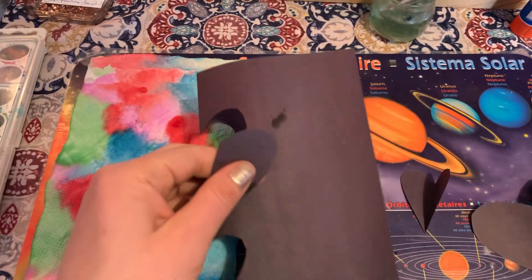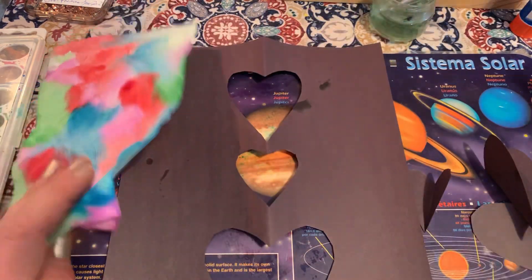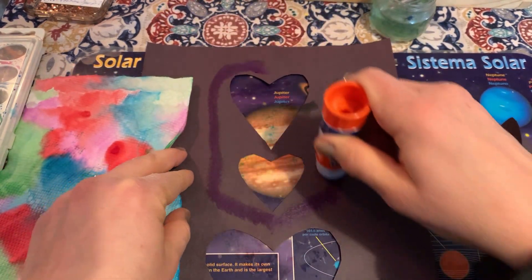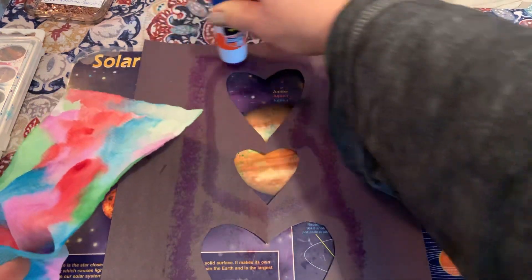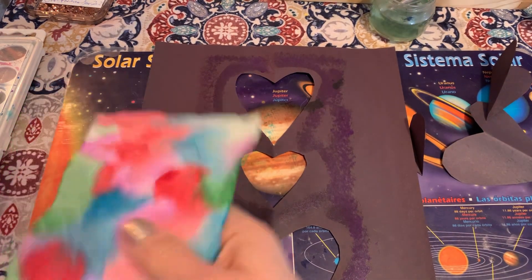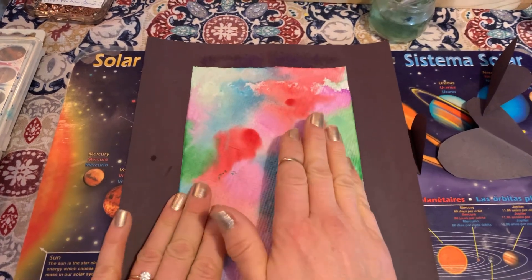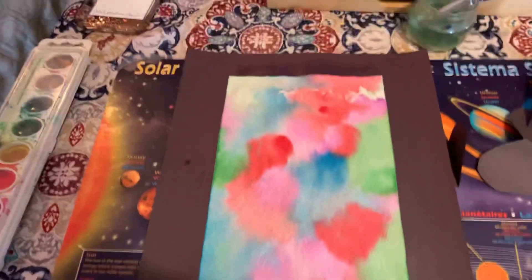If I open this up you can see I've got my three hearts. Then we need our glue — I'm going to use a glue stick and go around these hearts. Then I am going to put my paper towel down and push it down.